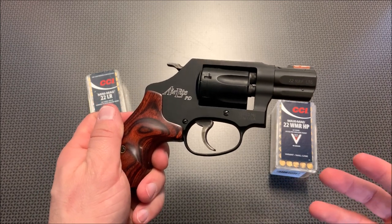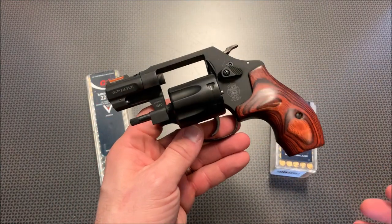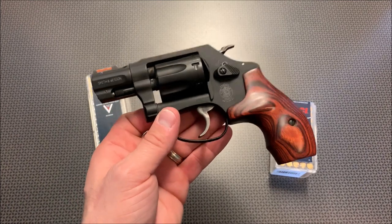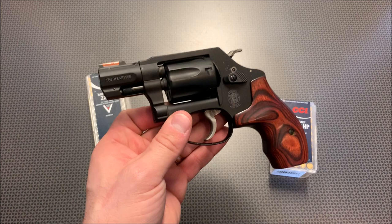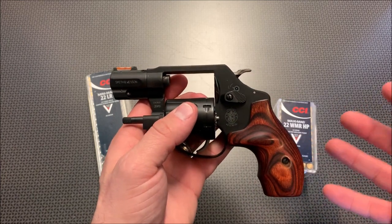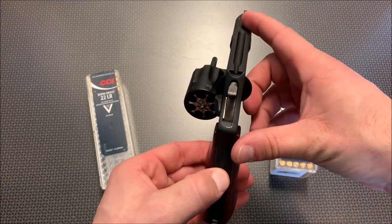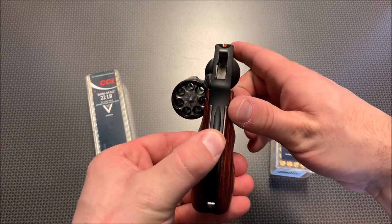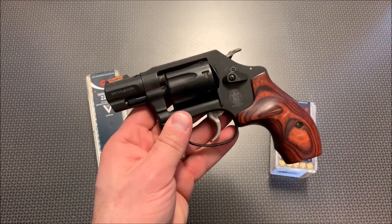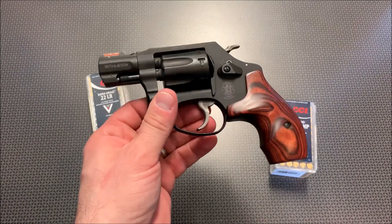I can handle the recoil of a 9mm, so that's what I choose for primary carry, but having 7 shots of .22 Mag is always a good backup, especially for a camping or bug-out scenario. For somebody who is ultra-recoil sensitive — you tend to think of someone more elderly, maybe with arthritis — they've also addressed the aging eyes issue by replacing the standard front sight with a high-vis fiber-optic orange front sight and a U-notch rear sight. That's incredibly nice on a revolver like this. You can quickly point, acquire your target, rattle off those 7 shots, and hit what you're aiming at.